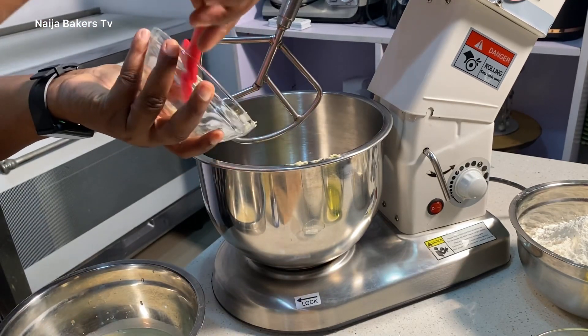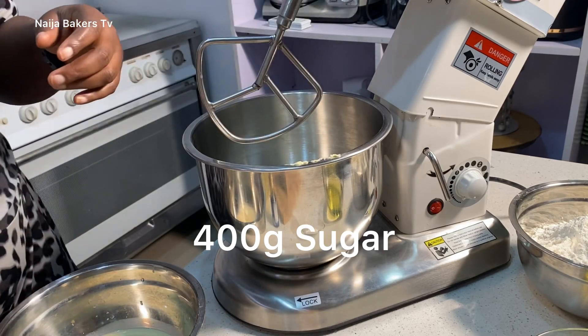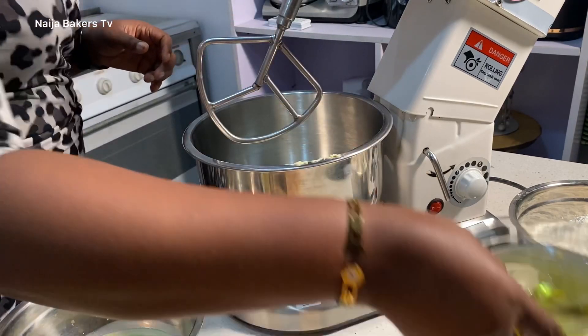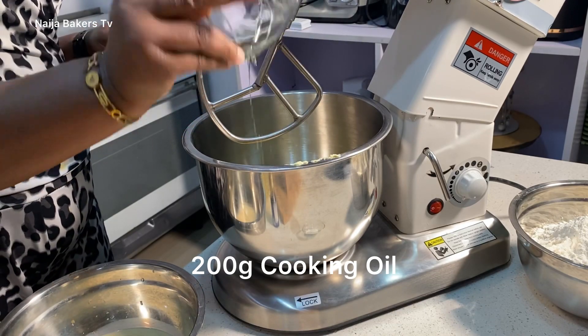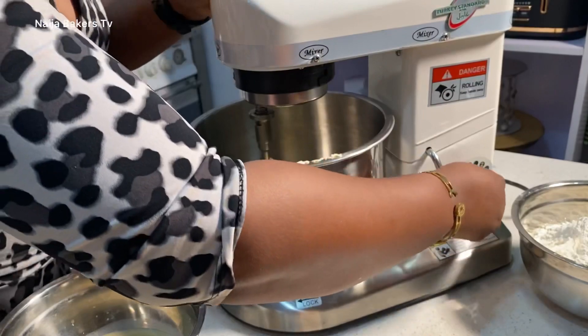In goes the margarine, then the sugar, and the oil. So guys, you're going to be using a combination of oil, margarine, and sugar for this recipe.